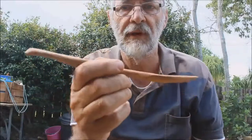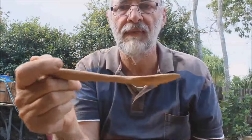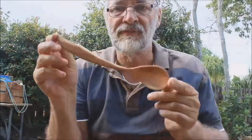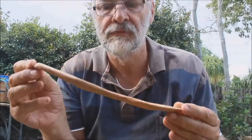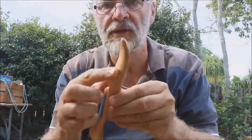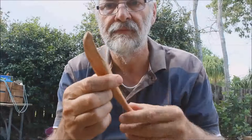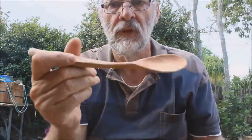I've had a number of people pick this spoon up in the last few days and they all just say, 'Yeah, that works, that works well.' So there we are — that's an acacia spoon with what could have been a disastrous chunk coming out of there, but it works. Here we go.